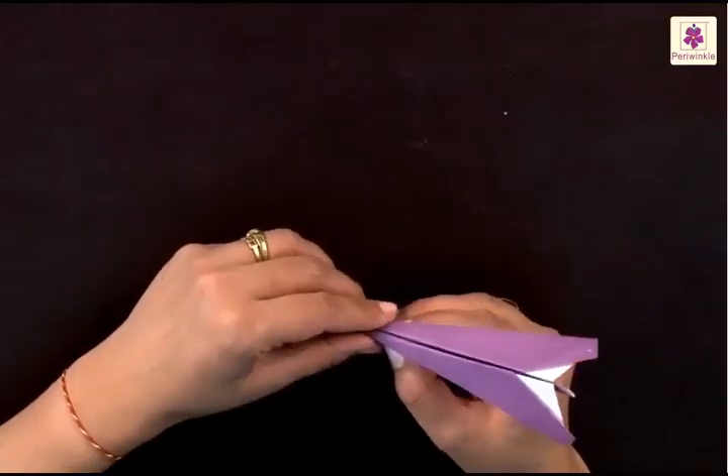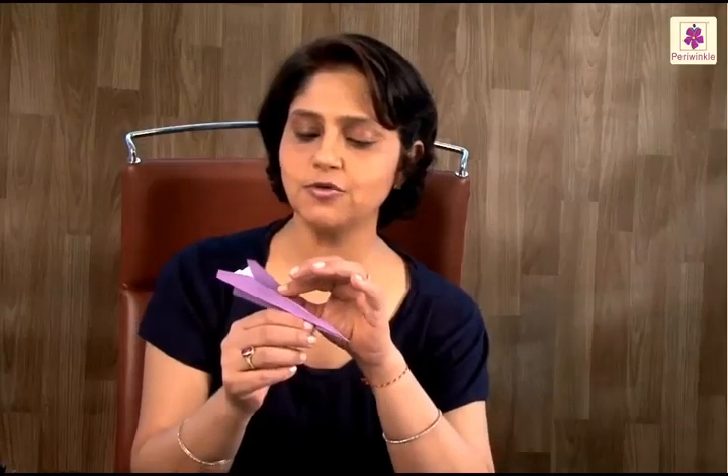Perfect! You have made a perfect fold. All you need to do is just open the flaps a little and your very own airplane is ready to play with.